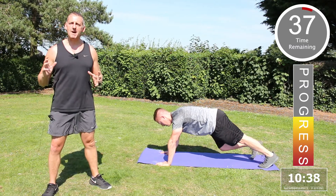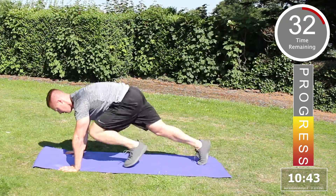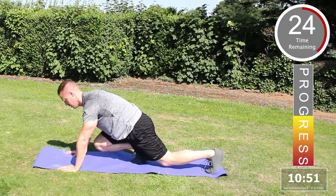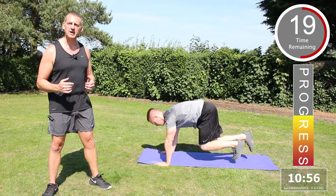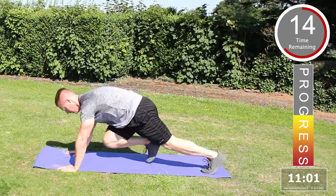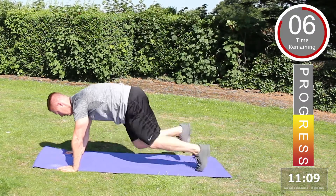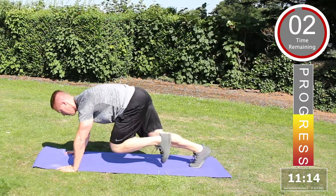The next exercise is mountain climbers. Starting down on the floor, bring one knee in towards the chest, transfer the weight to the opposite side, and drive. Hands stay in a fixed position, straight arm — bring them into the chest and power back. Slow it down if you want to make it a little bit easier — it's quite an intense exercise and will really get the heart rate going. Excellent.